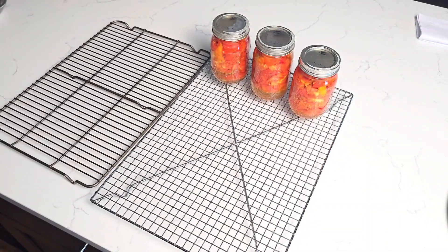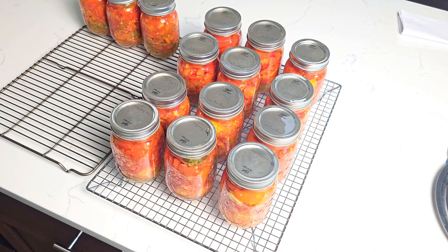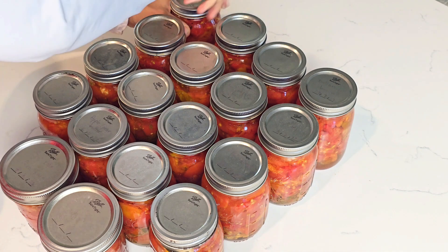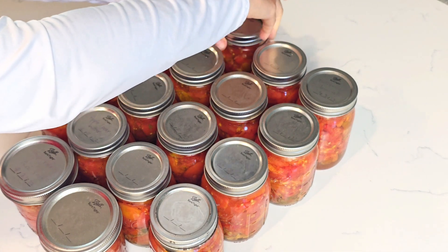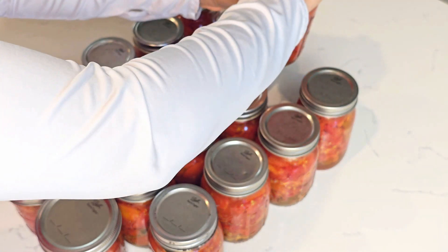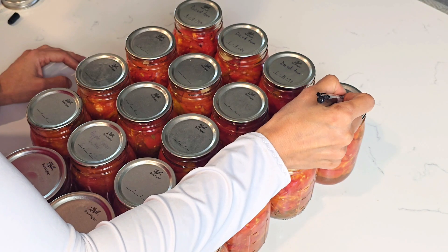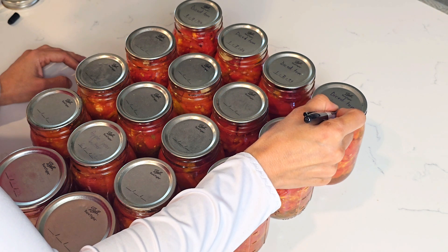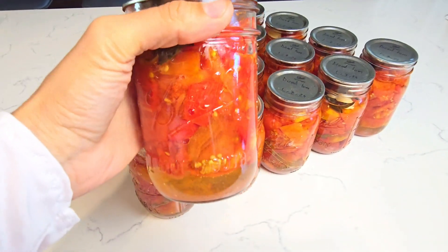When the timer goes off, we remove the lids and transfer the jars to cooling racks. We need to allow them to cool overnight undisturbed so they can seal properly. The next day we can remove their bands, label, and store them. I encourage you to remove the bands so that you can see if a jar has unsealed by any chance — if so, you can discard it. If the bands are on, you won't be able to tell.